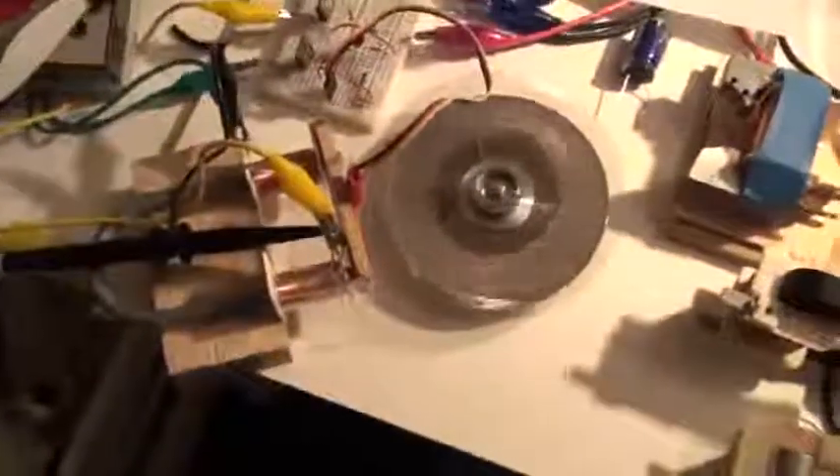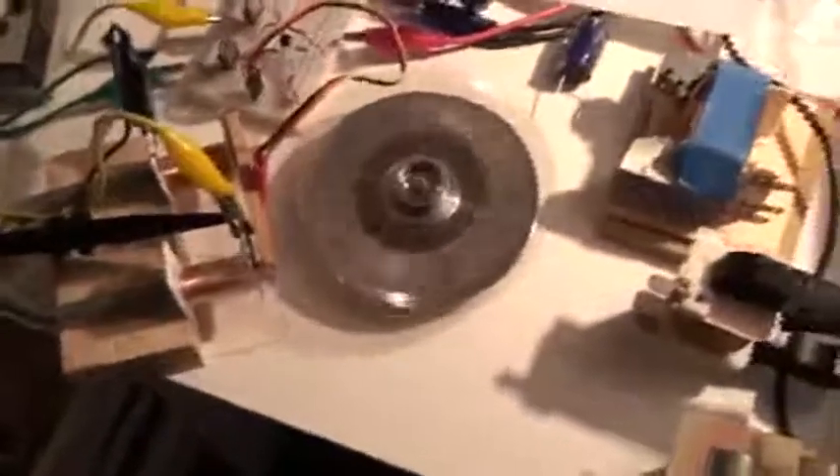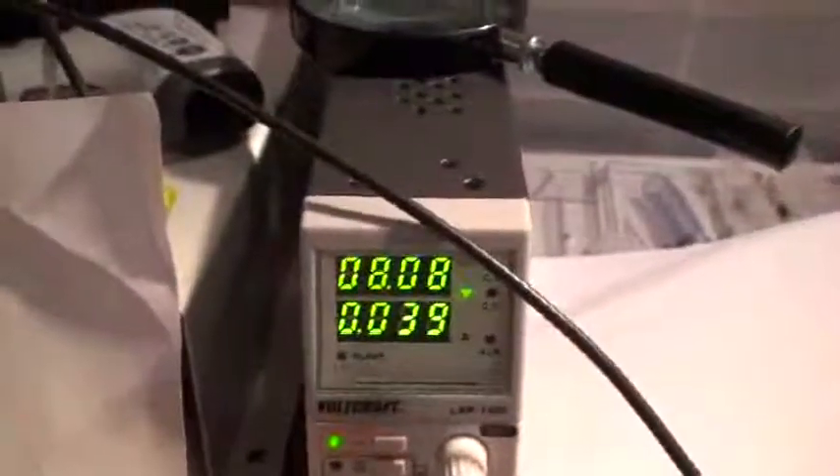Good evening, ladies and gentlemen, this is Whoopi speaking, and we're going for part 3 of this PMH motor, which is, as you can see, running this evening already. As a lot of people ask me how many amps is the draw, I show you directly here: at 8 volts, about 39 milliamps.